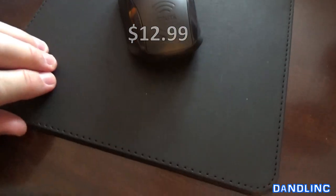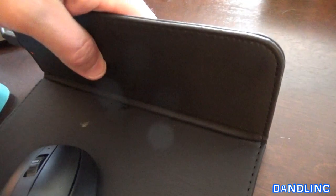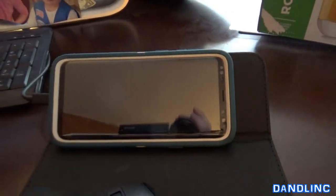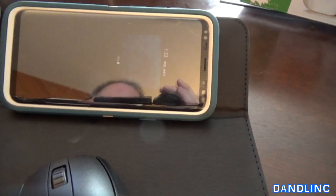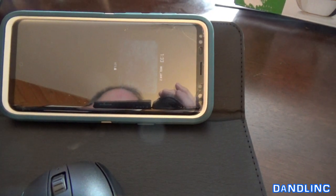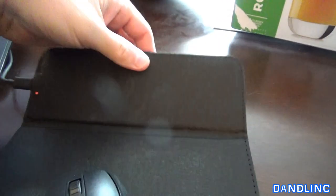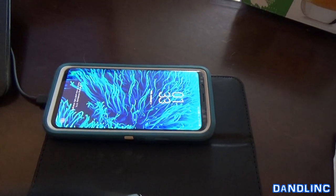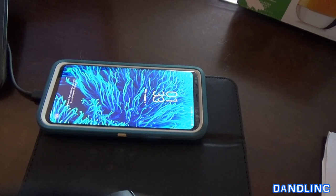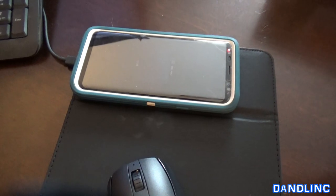The mouse pad is nice. It has a little angle thing that you can pull up — I haven't really used it. There's a little sweet spot, at least with my phone. But I think it's going to be a pretty cool little gadget and we're going to use it.